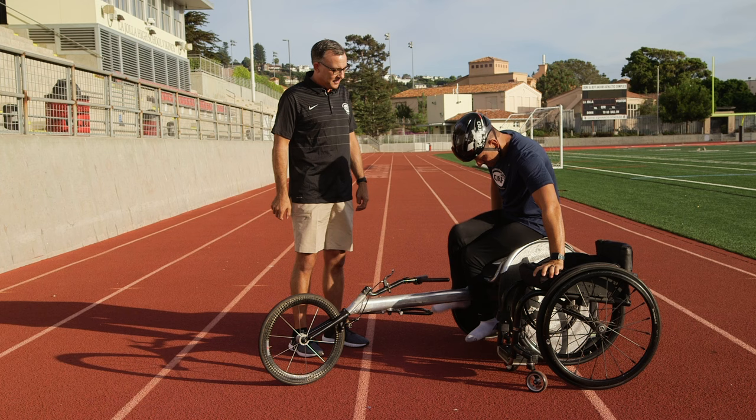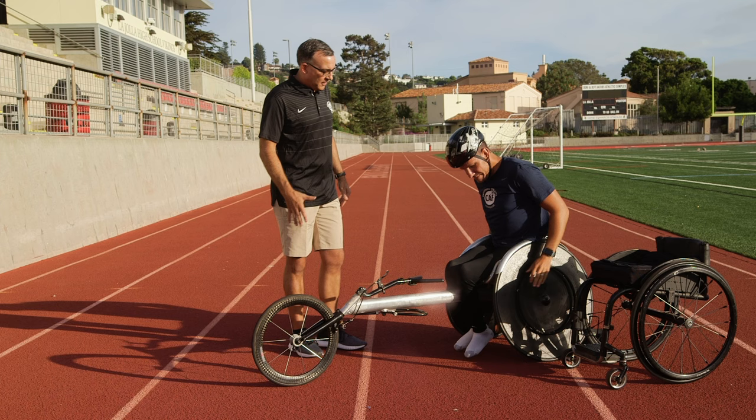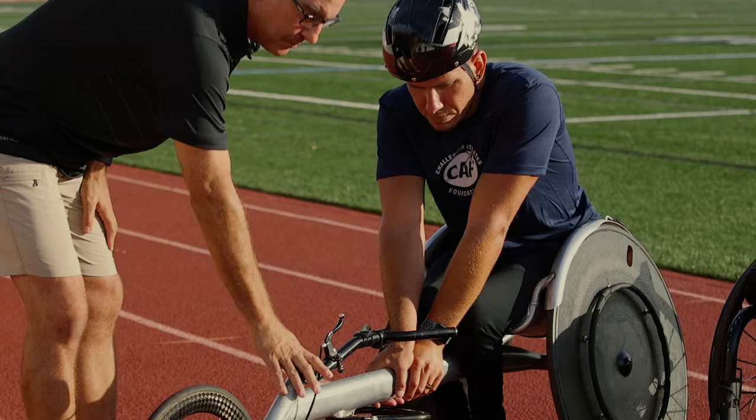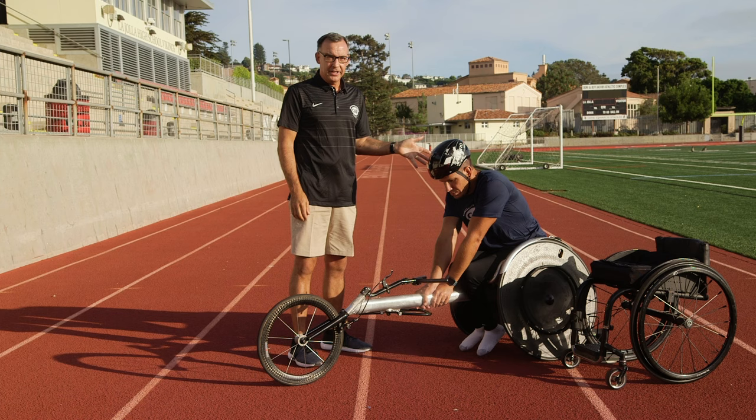Eric is a professional, so he makes this stuff look pretty easy. I would caution coaches — when people are learning how to transfer into the racing wheelchair, hold the front of the chair down. That's also why we saw Eric put his helmet on, just in case there's a tipping backwards, his head will be protected.